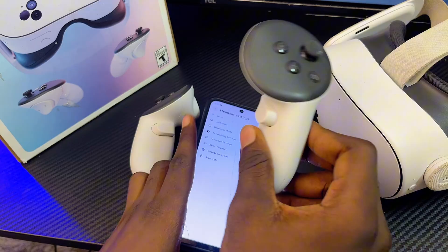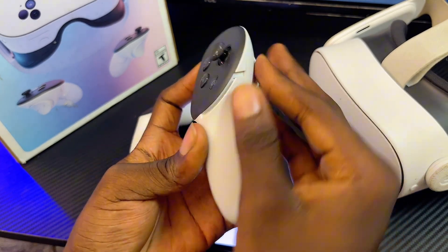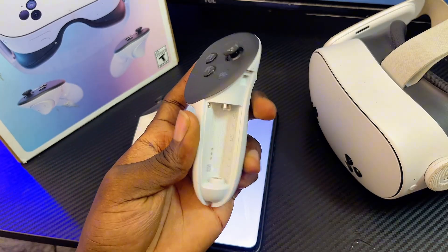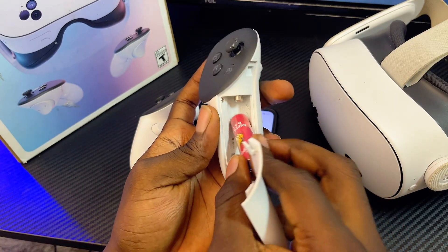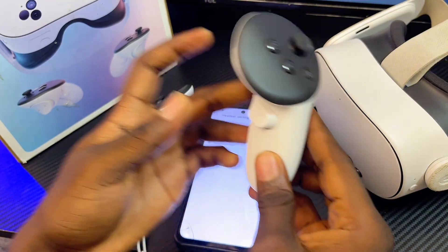Once it is unpaired, take the controller, press the button to open the battery pack, remove the old batteries, insert new batteries, and close the battery pack.